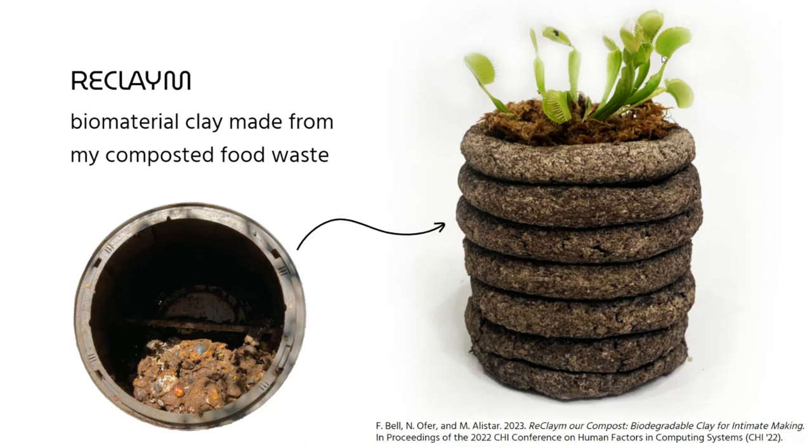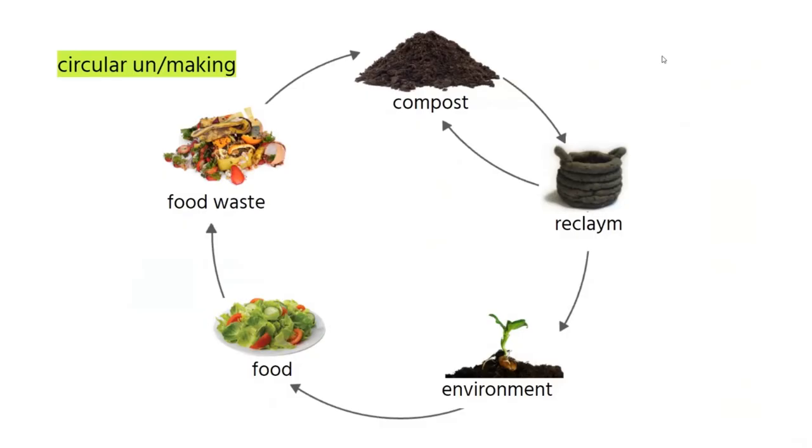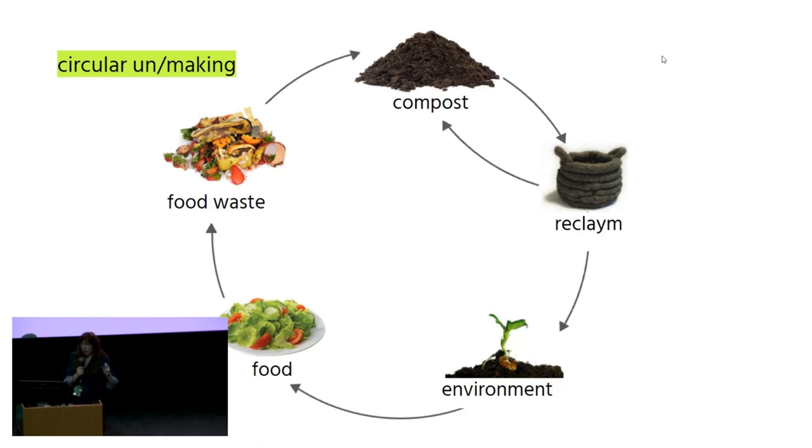This is a biomaterial made from my composted food waste. Here's an insight into my tumbler composter that was in Boulder. This material is inherently circular — it is made from my waste that is composted, turns into this really beautiful, lovely humus, which is a soil-like material. Then we add other biobased binding ingredients to turn it into a clay, which we then sculpted. Once we have this Reclaim artifact, we can throw it back into our composter where it turns back into compost, or we can throw it out in our backyard. And because it's made of compost, it adds lots of nutrients and helps the plants grow. Now we have plants for more food and we start the cycle again.